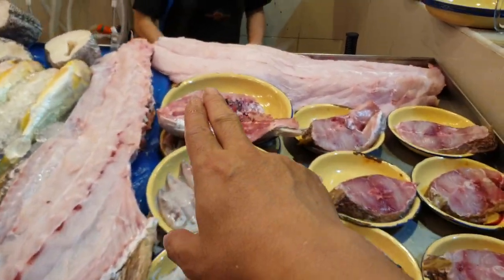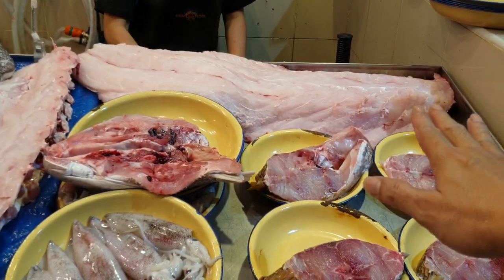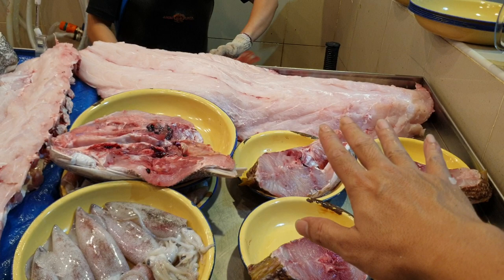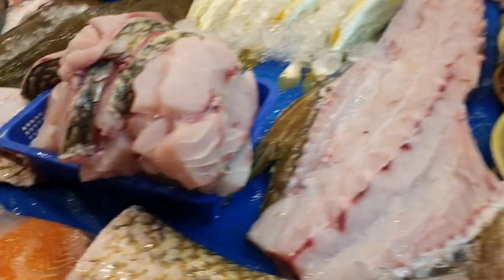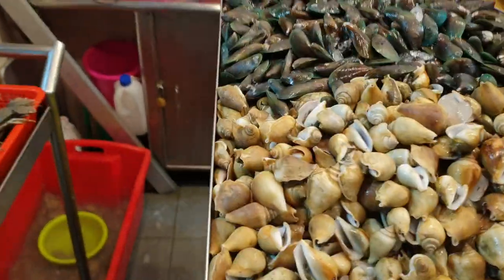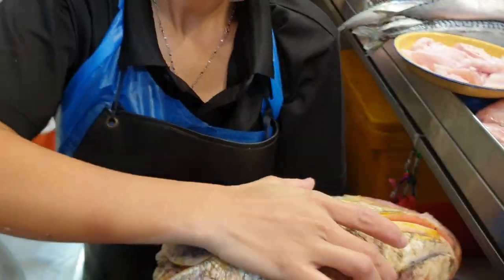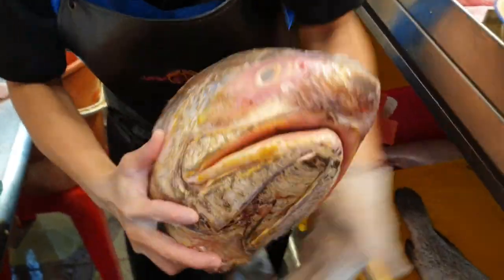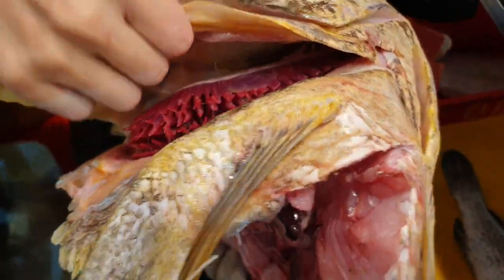Today's ngoh he is super big — and it's balai ngoh he. We always take the best. For those who haven't tried the balai one, go and try. Look at how beautiful the meat is. The head is 3.7 kg and it's already taken. Look at how fresh it is — super fresh today's ngoh he, so don't miss it.